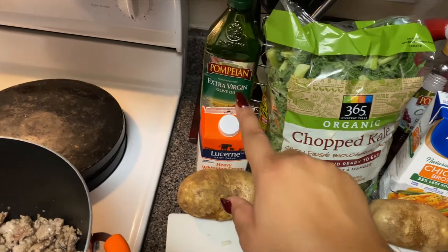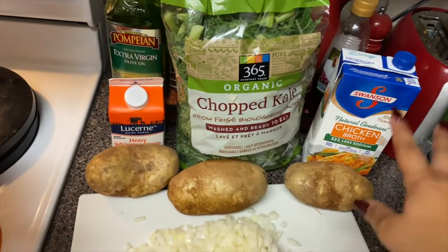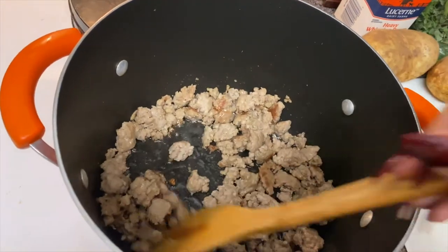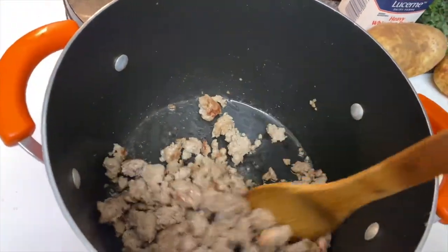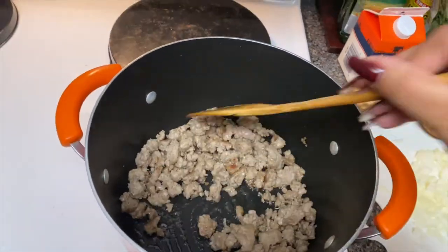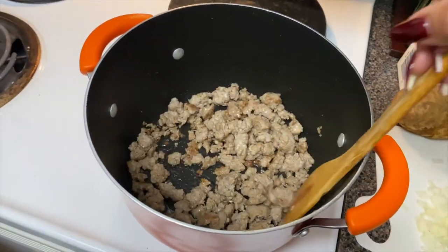You're gonna need some oil, chicken broth, and garlic. Once the sausage looks done, drain it and then cook the onions and garlic together.